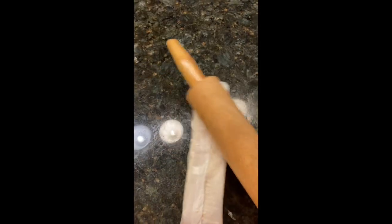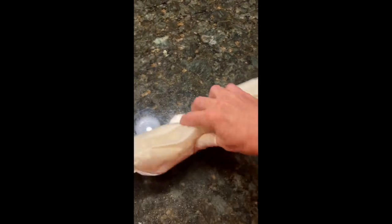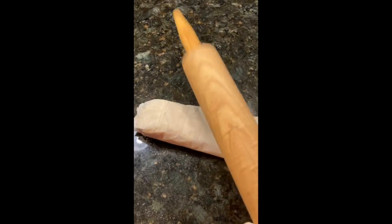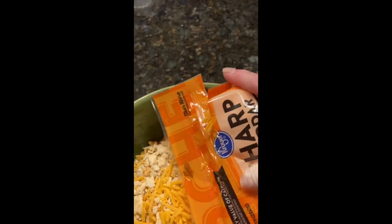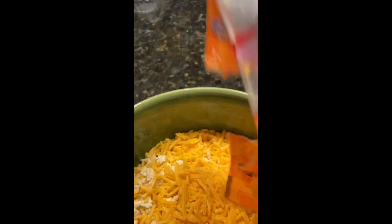Next I'm going to get some bread crumbs — I'll take a sleeve of crackers and beat them with a rolling pin just to make it crumbly. I'm going to add the cheese to it after it gets all crumbled up. To the saltine cracker crumbs, I'm adding a package of eight-ounce shredded cheese — sharp cheddar. You can add regular cheddar or whatever kind of cheese you like.